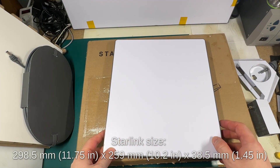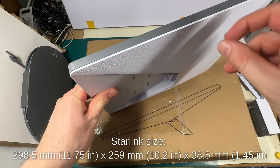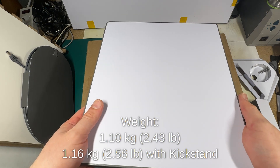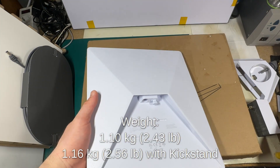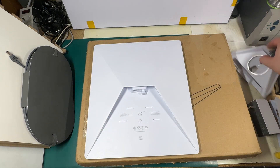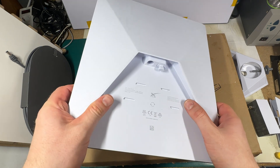The size of the antenna is 30 by 26 by almost 4 centimeters, and the weight is 1.1 kilos without any mounts. The extra pole mount adapter weighs around 60 grams, and the kickstand is a little heavier — not sure exactly how much — but overall it's quite lightweight.